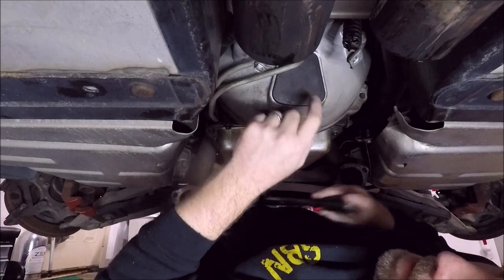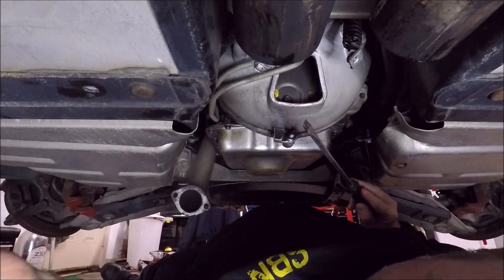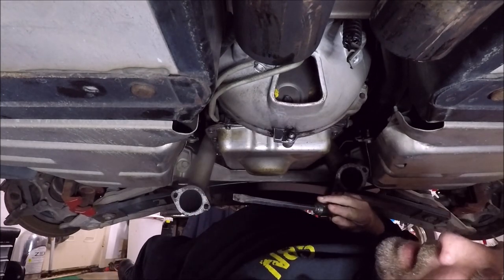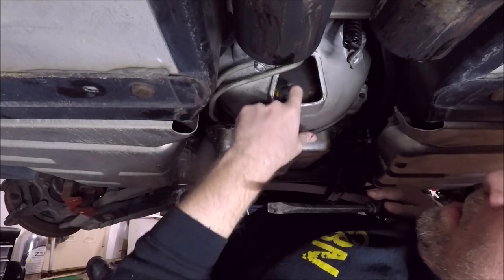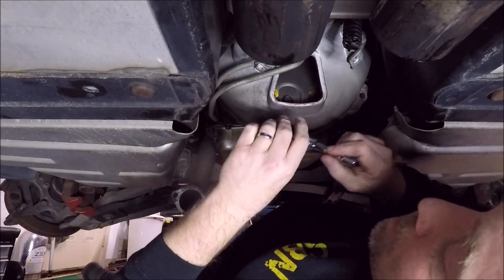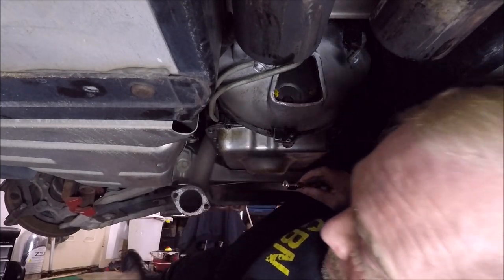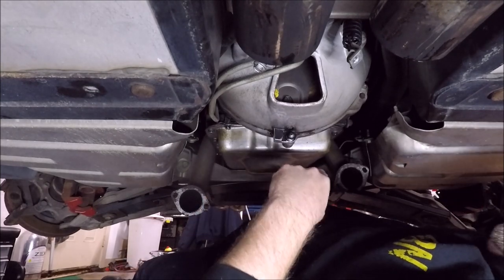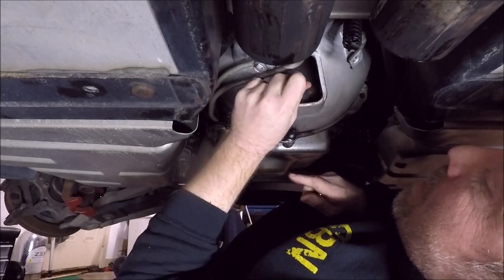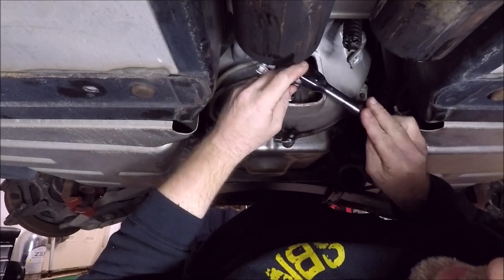Moving right along, we need to remove this cover from the torque tube — just pry that out with a screwdriver. And oh yeah, you can see we are definitely leaking inside the bell housing there. Once we get that off we can access our bolts — these are the torque converter bolts. Let me see what size they are... they are 15 millimeter. Looks like we've got three torque converter bolts.